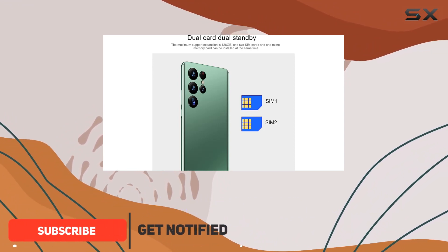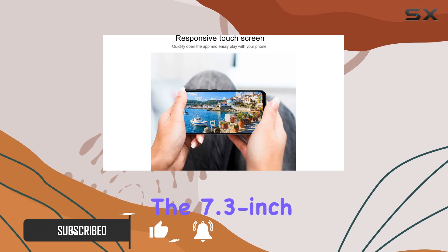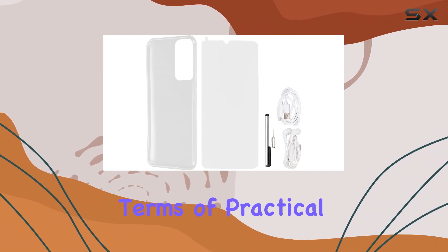The display is a highlight, with a beautifully curved corner design offering an immersive visual treat. The 7.3-inch HD screen brings content to life, making it a joy to use.